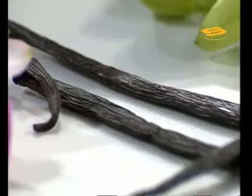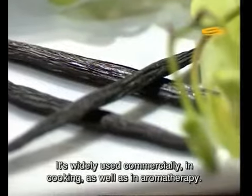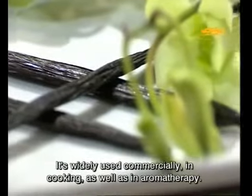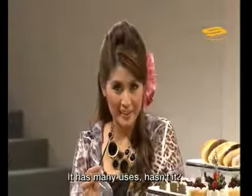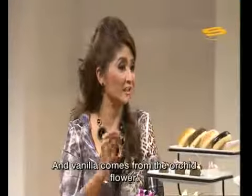Vanilla is a lot used in commercial cooking, and also used for aromatherapy. It has many uses. Vanilla is also derived from orchid flowers.